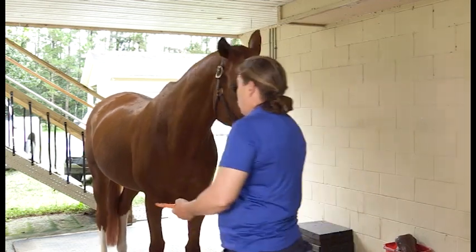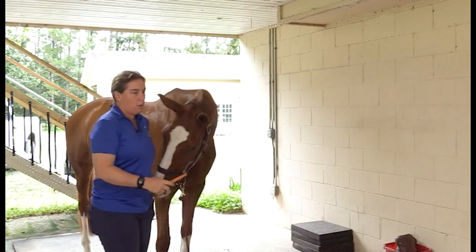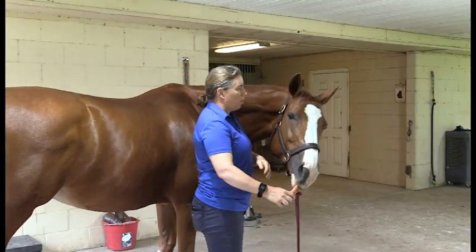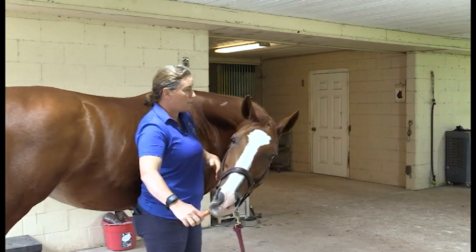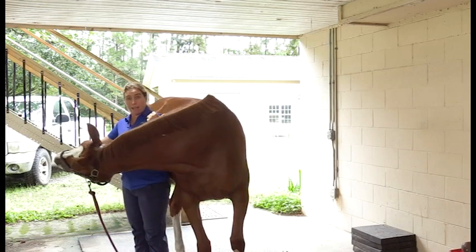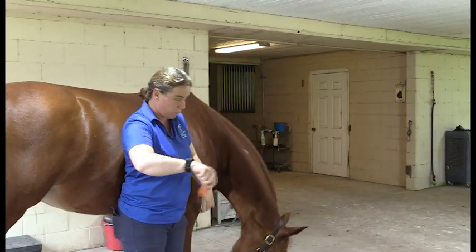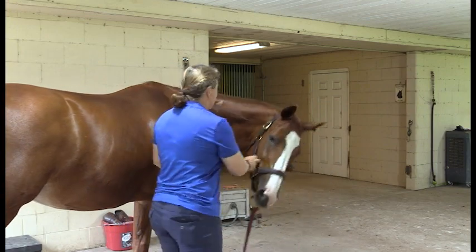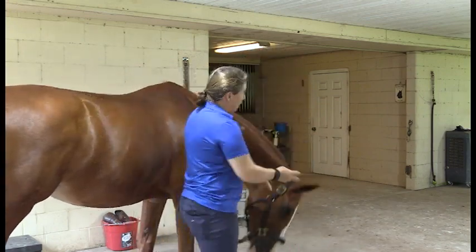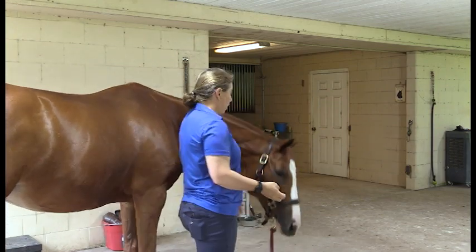Let's start with the first stretch, and this is a common one but I have a little bit of a twist on it. We're going to ask her to stretch her head to the side. Notice where I'm standing — I'm standing with my back against her, and I'm asking her to bring her head out as opposed to just around. What this does is gets a way better stretch across this whole top line in a circle, as opposed to just asking her to bend her neck all the way around.